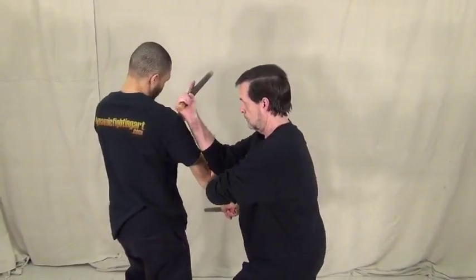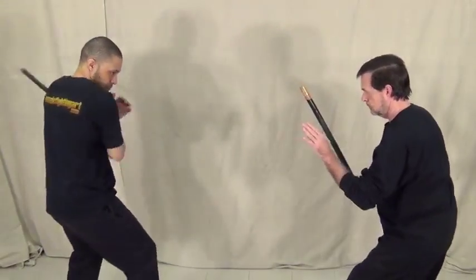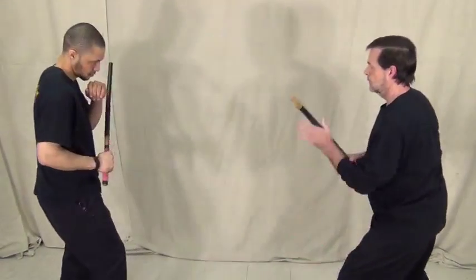Even after you block, notice how you maintain control of that arm. You need to keep monitoring it — don't let it get away from you, or he can attack you again.